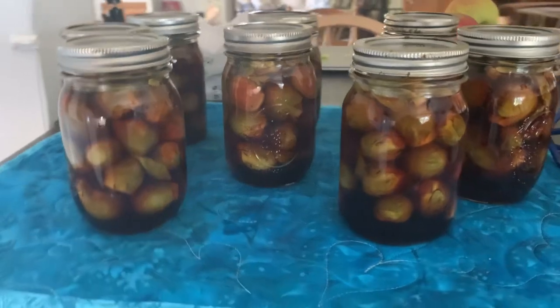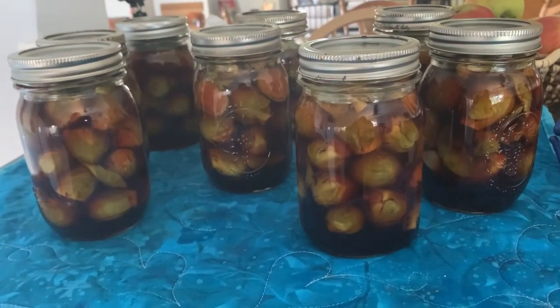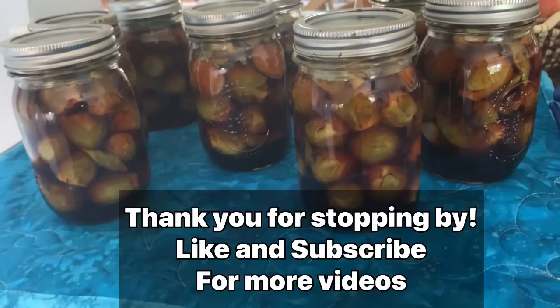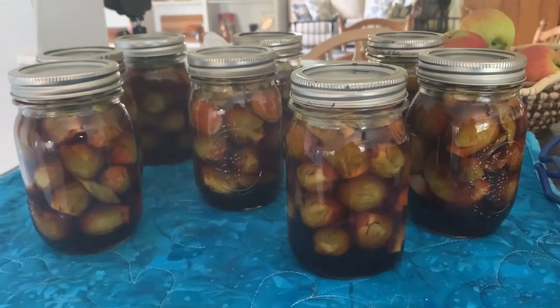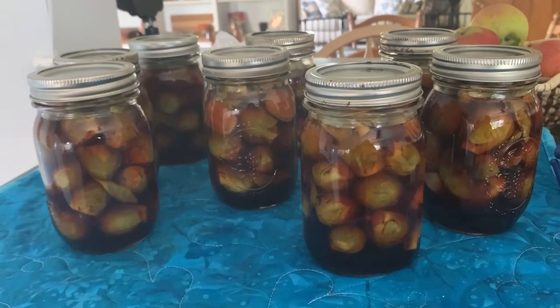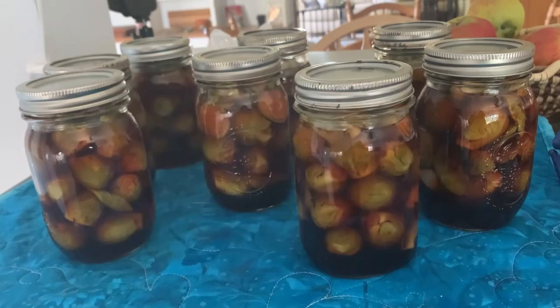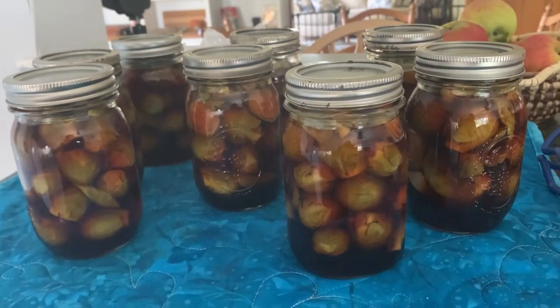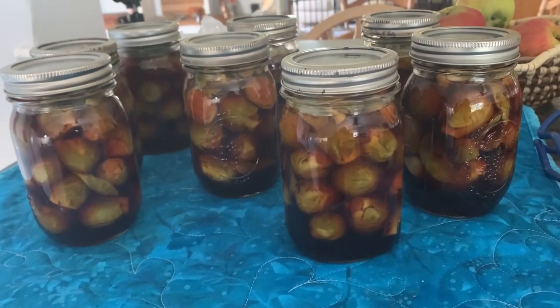Thank you so much for stopping in today. I really appreciate everyone. If you like this video, push the like button. If you want to see more videos on canning, baking, and vintage recipes, push the subscribe button — I have new content coming every week. Thank you so much, and see you next time at Pike Creek Farm.